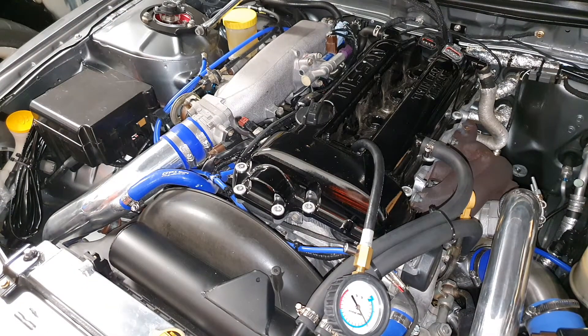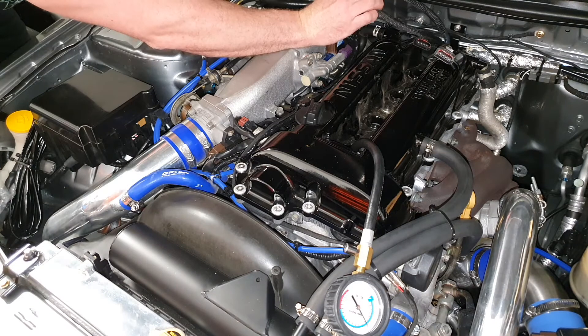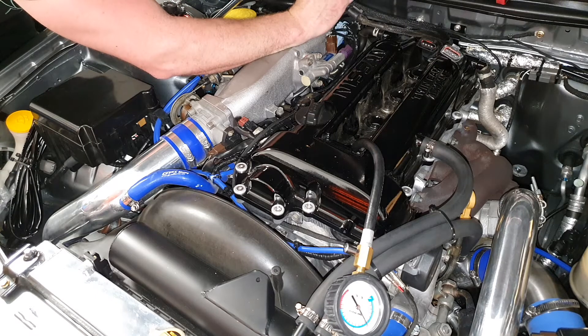Sorry guys, a little bit of fail there — don't forget to disconnect the coil packs, okay? Because if you don't, you're going to get sparks. Silly me, what was I thinking?